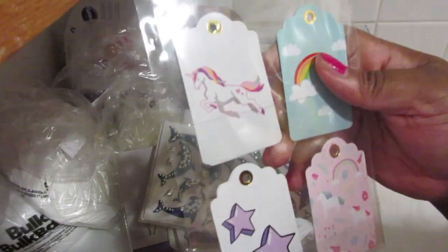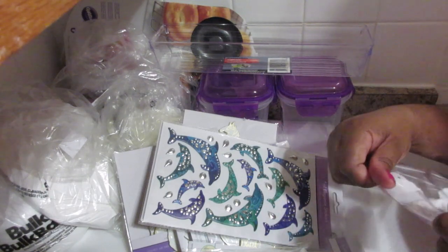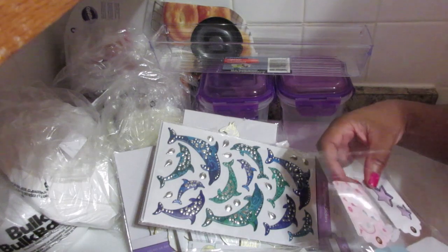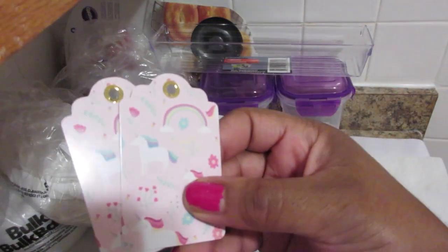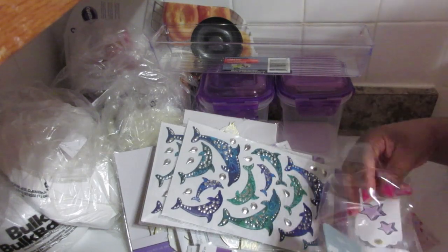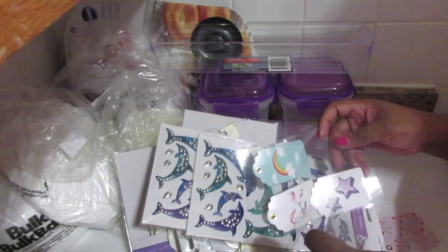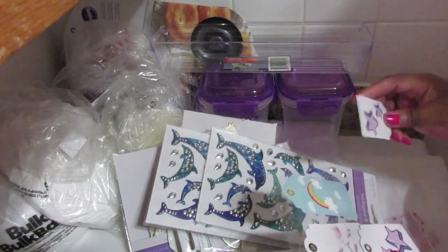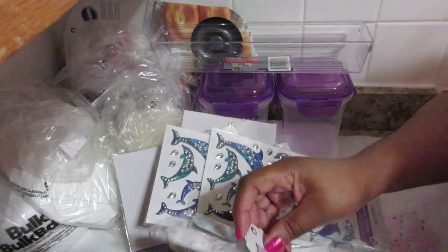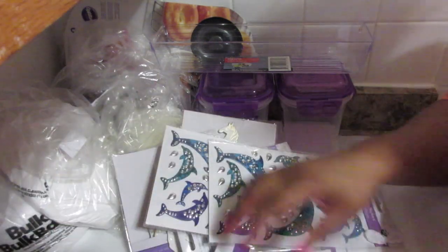And these are tags — let me give you a close-up. They're so cute! It looks like some kind of unicorn theme going on, and you have a star too. Oh look at that — you can use these for your packaging as extra tags. It's always nice to have something different, and I think it's great for marketing. I got a couple of these.